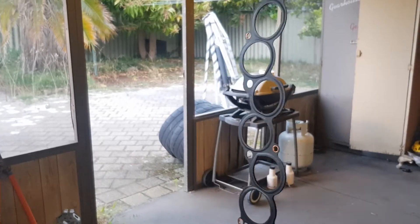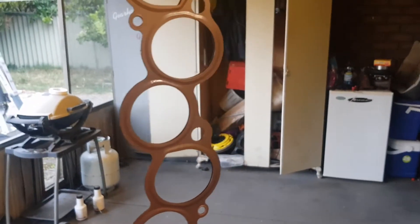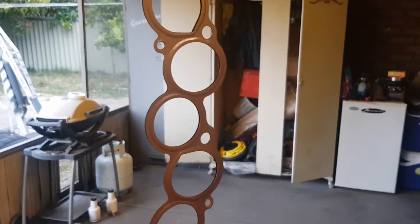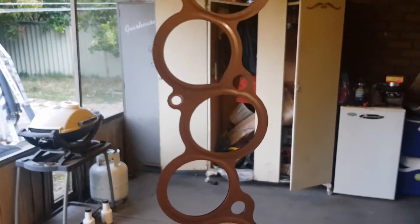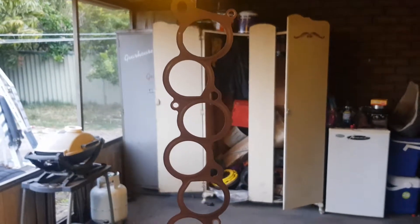Apply copper gasket spray to the next gasket. Now that I've dropped this on the floor three times and cleaned it three times, it's finally painted and has got no dust and sand in it this time. I'm gonna wait for it to cool down, well, get tacky, and then I'm gonna put it on to the engine.